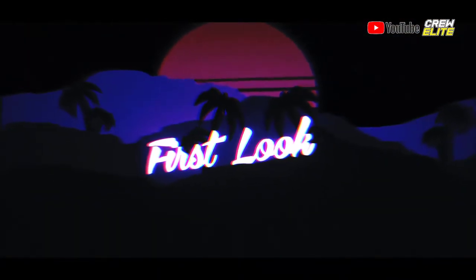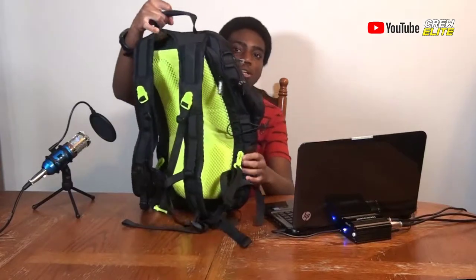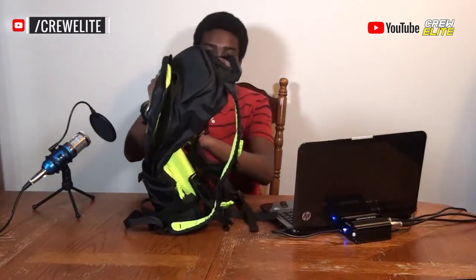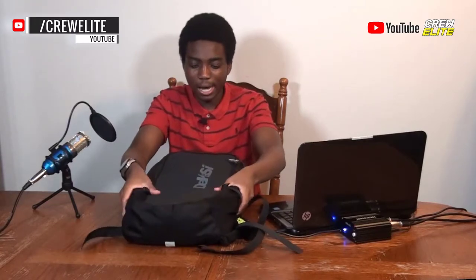Now we're going to move on to the first look. You can see the backpack right here — I'm using one camera angle since the object is too big to fit otherwise. It has a really nice green design on the back and it's black, so it's kind of neon — really bright and vibrant. It has nice quality and a hard shell kind of case on it overall.